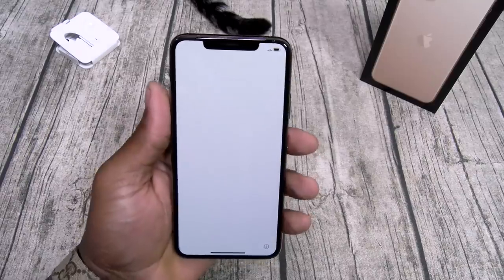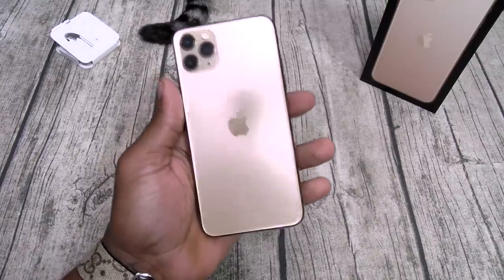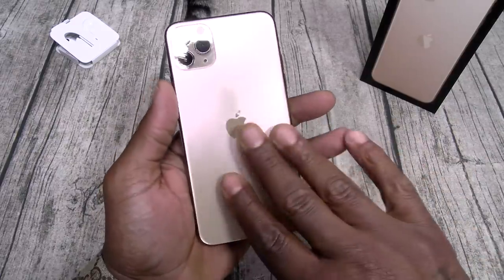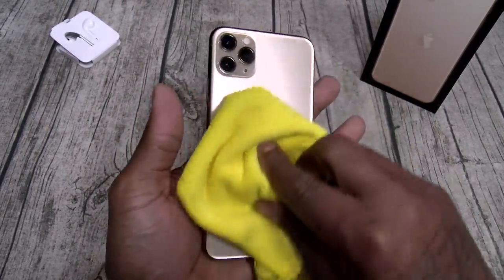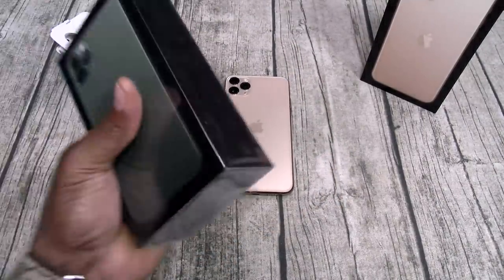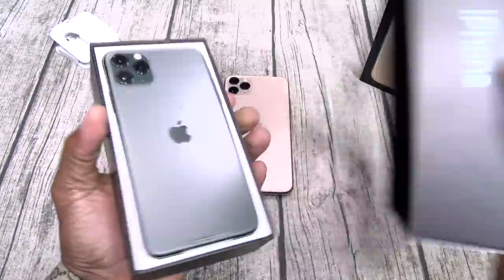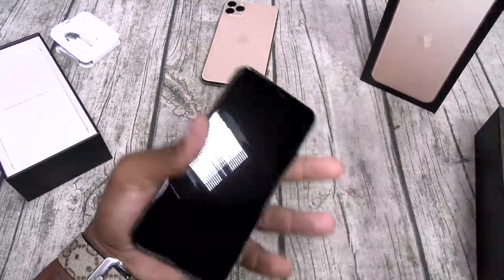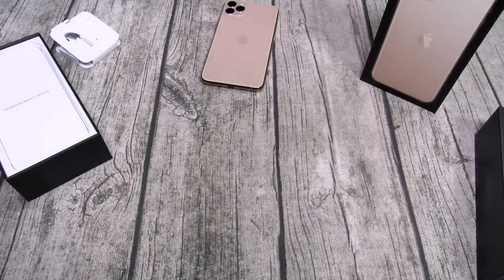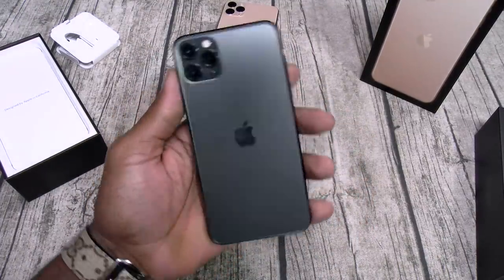Still got that big notch — it is what it is. This phone feels so good in the hands. I am loving this matte finish on the back, this is sick. Now let me open the second box — the midnight green one. Let me do a smell test on this one. This one smells like money. The midnight green is the new color right here.